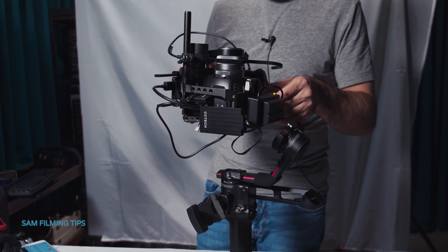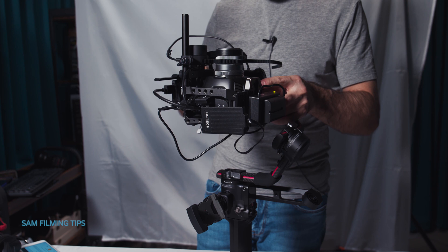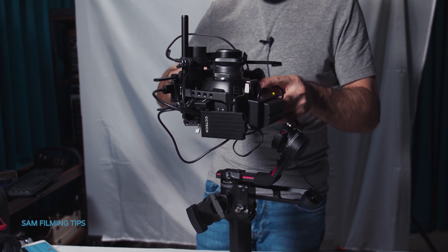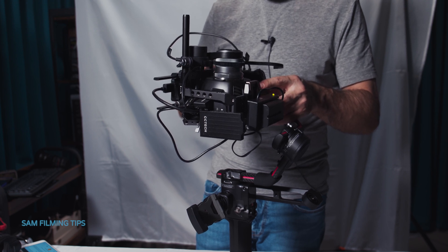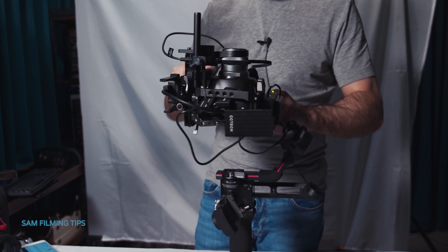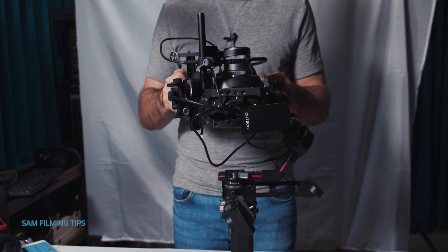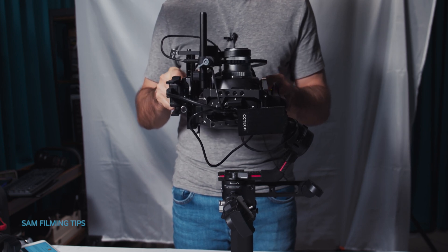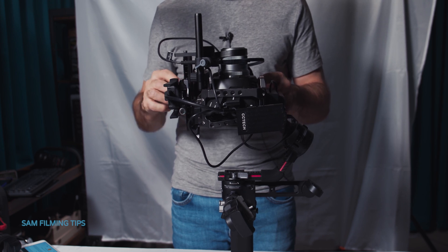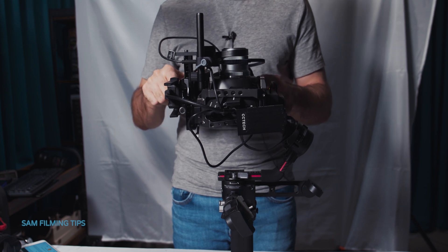First, we balance the vertical tilt. Unlock the tilt axis while keeping the other axes locked, then loosen the mounting plate knob. If the lens leans forward, it's top heavy — move it back. If the lens leans backward, it's bottom heavy — move it forward. The vertical tilt is balanced when the camera is steady while pointing upwards. Then tighten the plate knob.